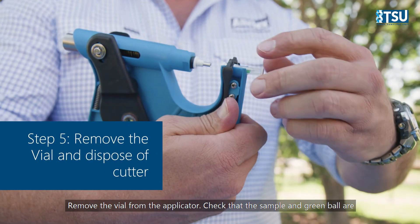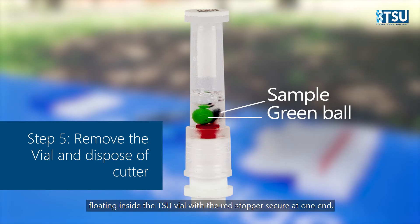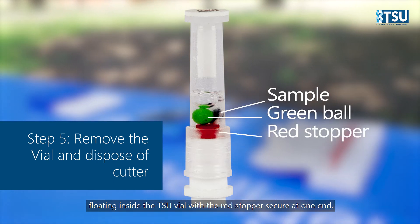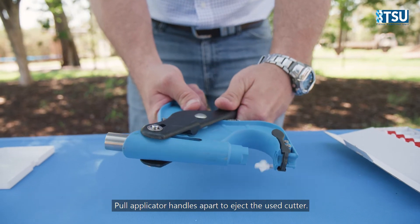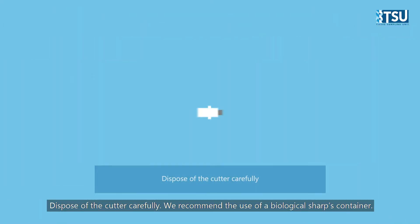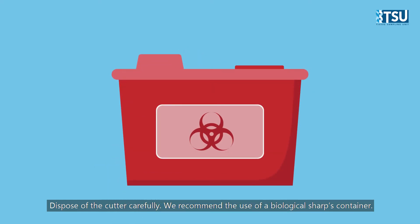Remove the vial from the applicator. Check that the sample and green ball are floating inside the TSU vial, with the red stopper secure at one end. Pull applicator handles apart to eject the used cutter. Dispose of the cutter carefully. We recommend the use of a biological sharps container.